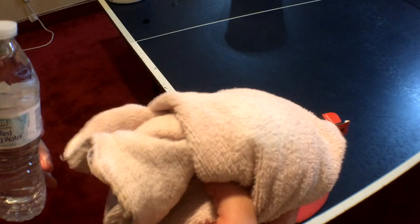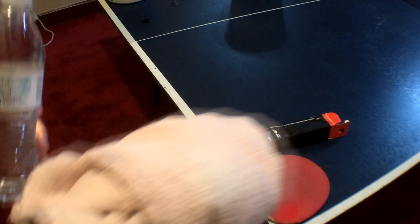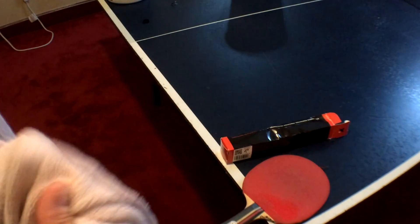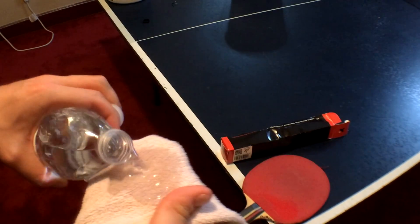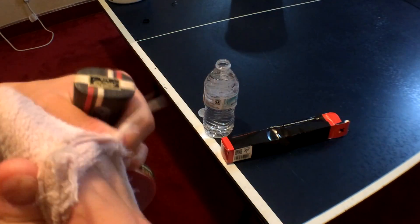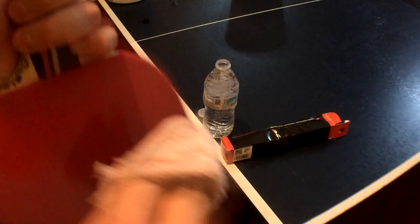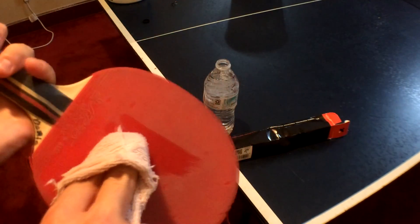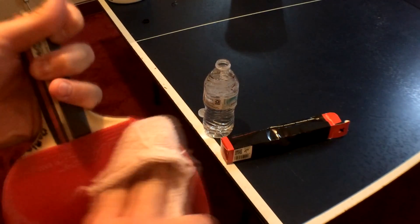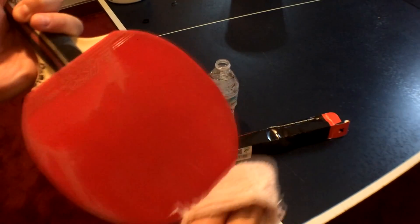Cleaning is very easy to do. All you need is a clean hand towel and you can use tap water or a bottle of water — just pour a little bit on your hand towel, very little, just make it damp, not soaking wet. Then you're just slightly skimming your paddle with the water to try to remove the dust.